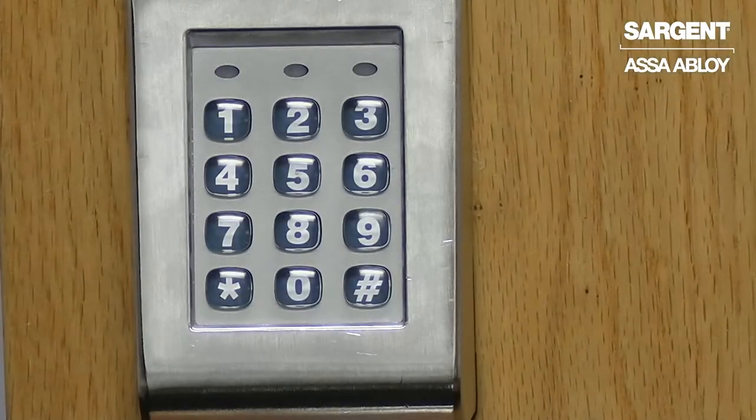Hi, my name is Michael Amendola and I'm a senior product support technician in the electromechanical department. Today I'm going to be showing you how to register a master code on your Sergeant KP series lock.